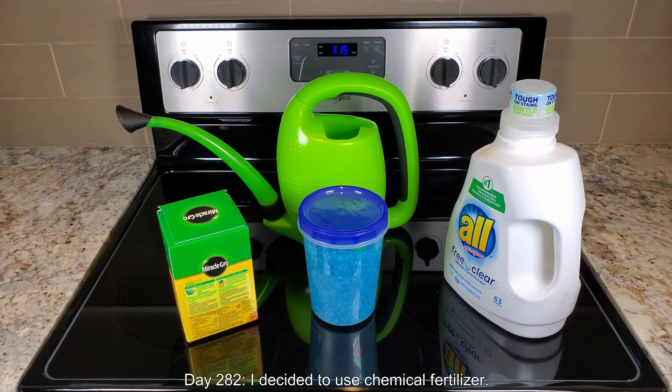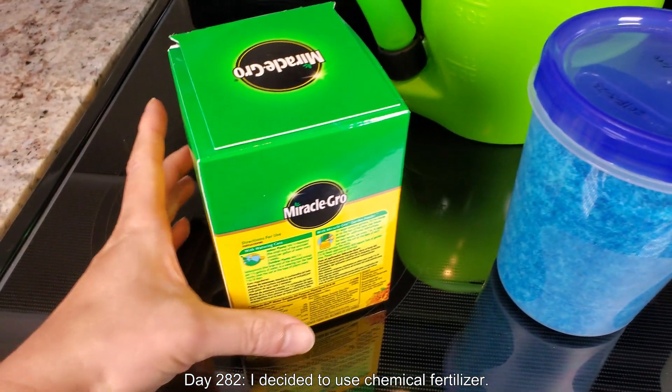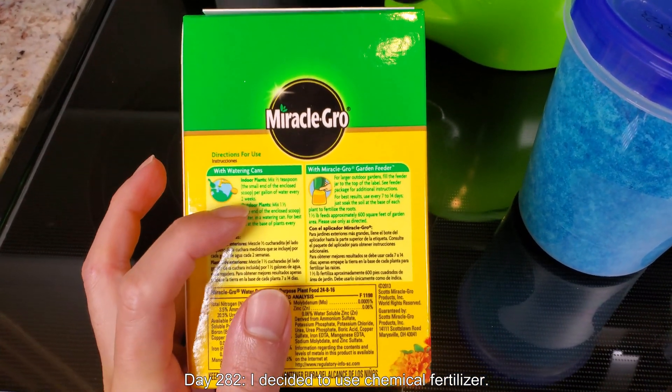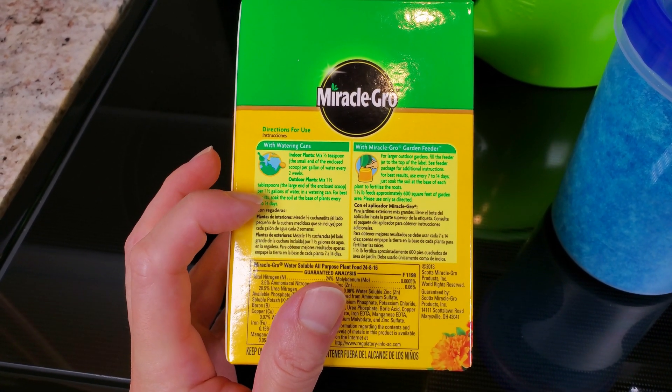Welcome back. It's day 282 of Growing Pomegranate Trees from Seeds. I've decided to start using chemical fertilizer instead of natural methods to fertilize my plants.